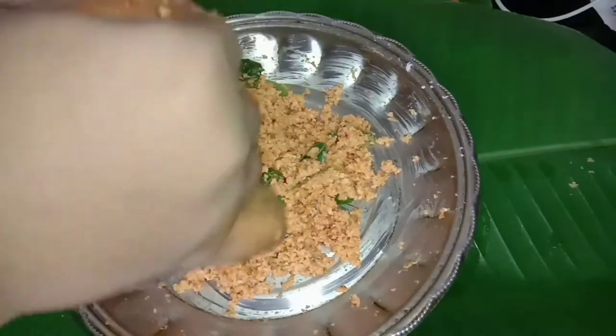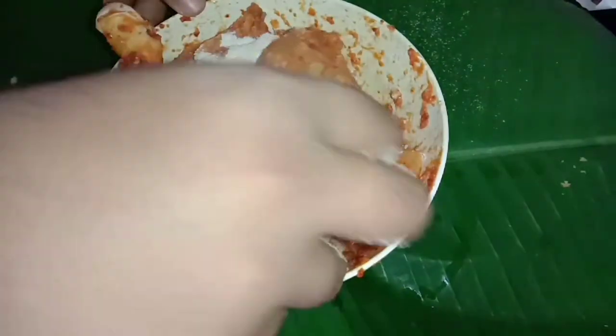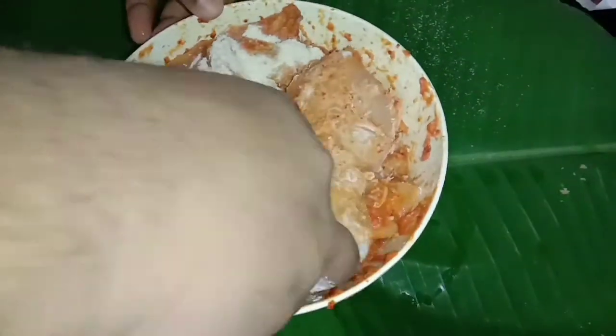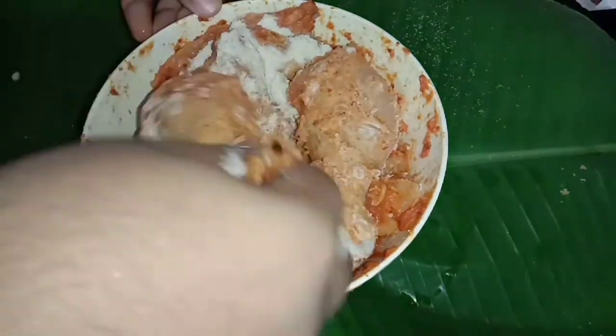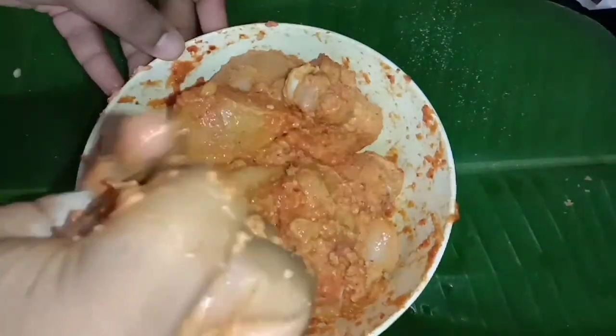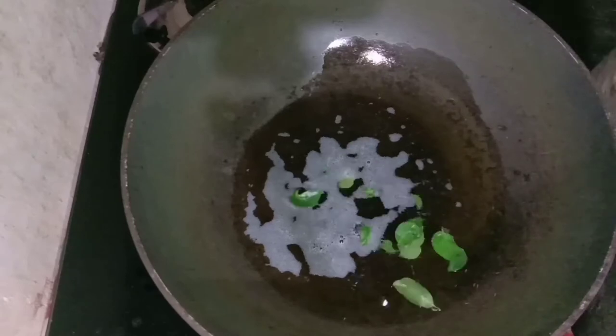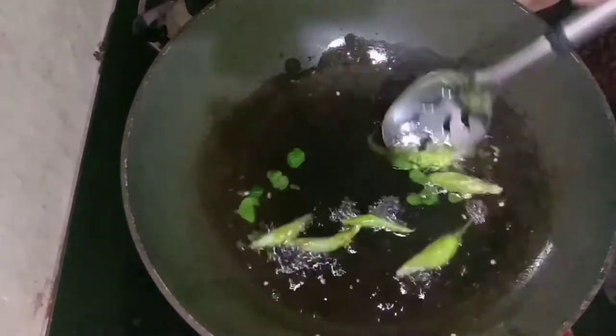We will add 2 tablespoons of corn flour and mix it with the chicken. We can add 1 tablespoon of cream and mix 3 tablespoons of corn flour total. We have to fry with a masala mixture.